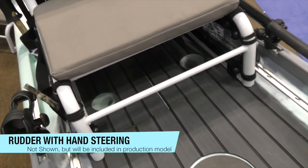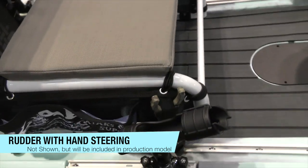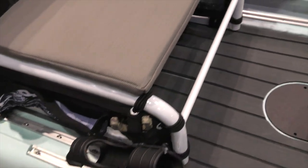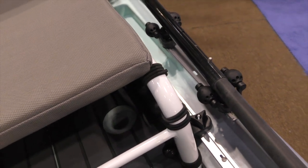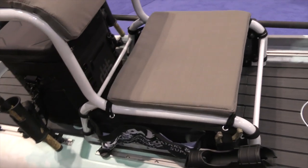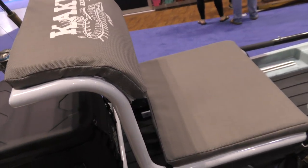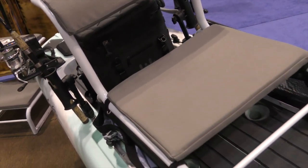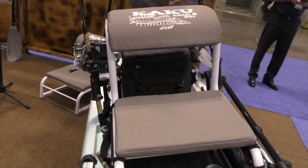Nice, large deck space. I think this would be perfect for fly fishermen — I think they are going to love this. They have their paddle on the side there. For you bigger guys out there, I know you message me a lot wondering what paddle crafts are out there on the market — this one is definitely one of them.